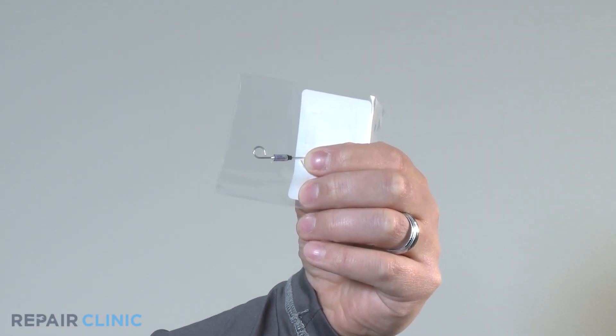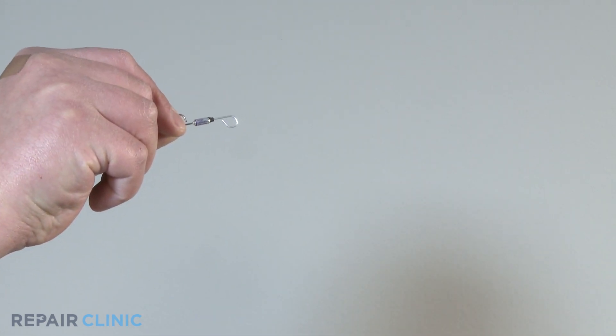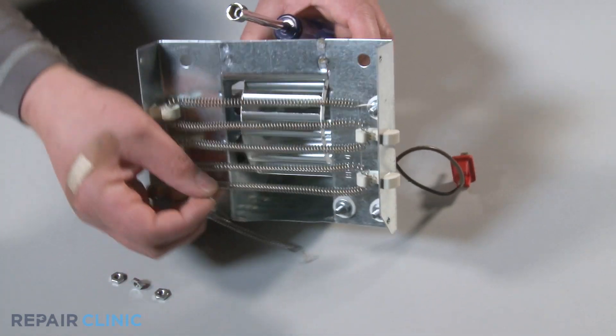Take out the new thermal fuse from the packaging. Connect the red and brown terminal bolts with the thermal fuse. Secure the thermal fuse by screwing a nut onto each terminal bolt and tighten with a 3/8 inch nut driver.